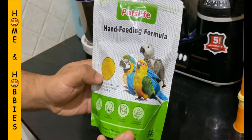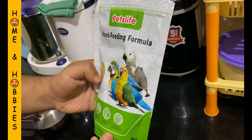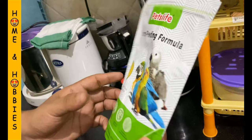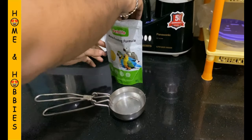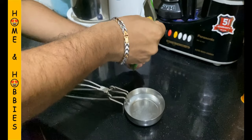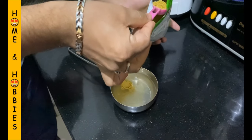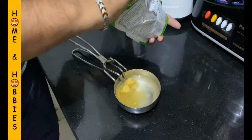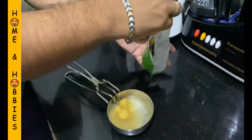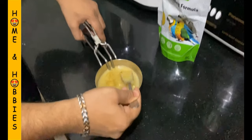Here we are using PetLife hand feeding formula and this one will cost you rupees 275 for a 250 gram pack, and this pack will serve for three baby birds for around one month. We would recommend you to use this formula for small birds like conures, cockatiels and African lovebirds, since large birds like macaws and cockatoos will require more fat and protein content in their diet which will not be fulfilled with this formula.